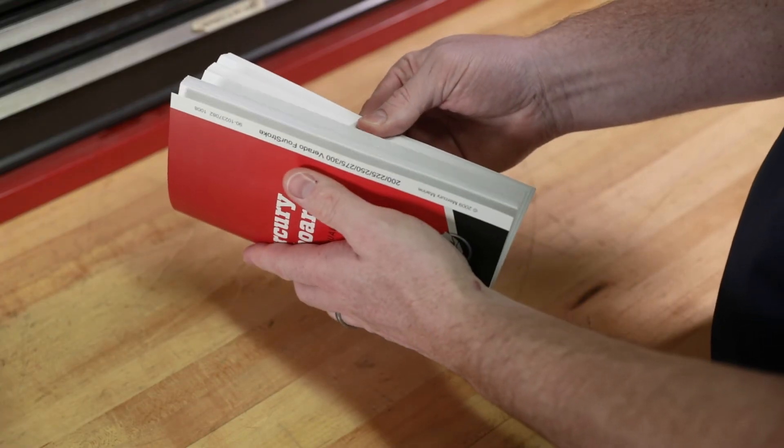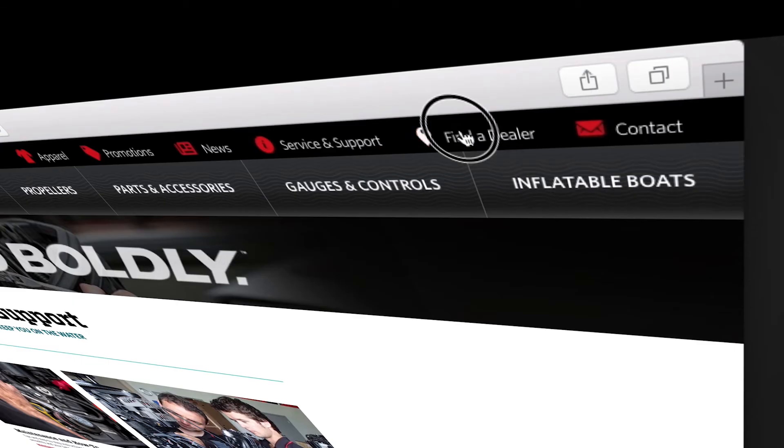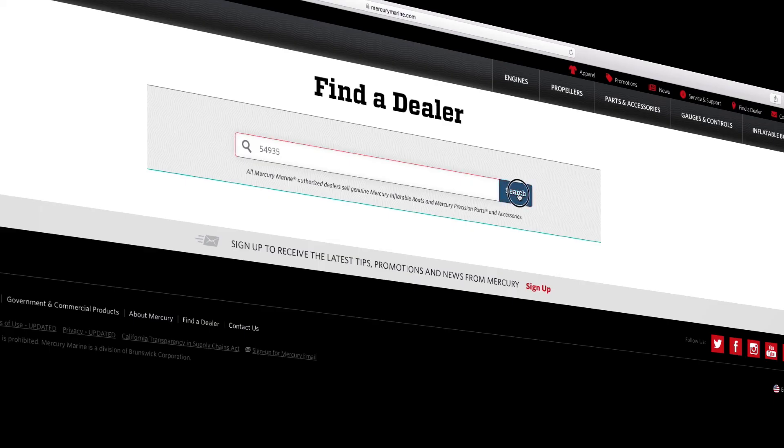To find out more information on changing the fuel filter on a 150 horsepower Mercury outboard, refer to a Mercury owner's manual or visit mercurymarine.com and click on the dealer locator tab.